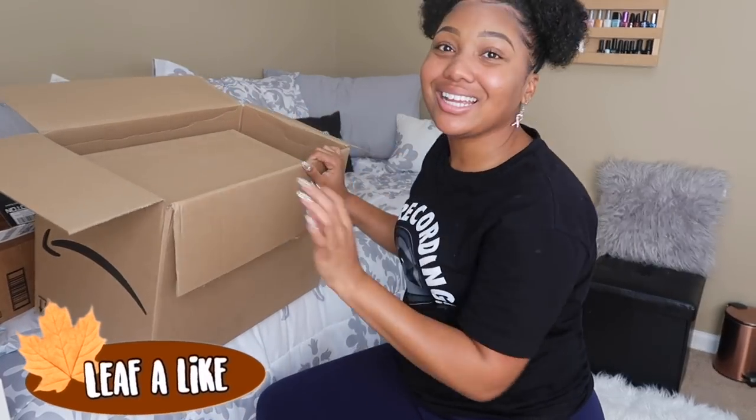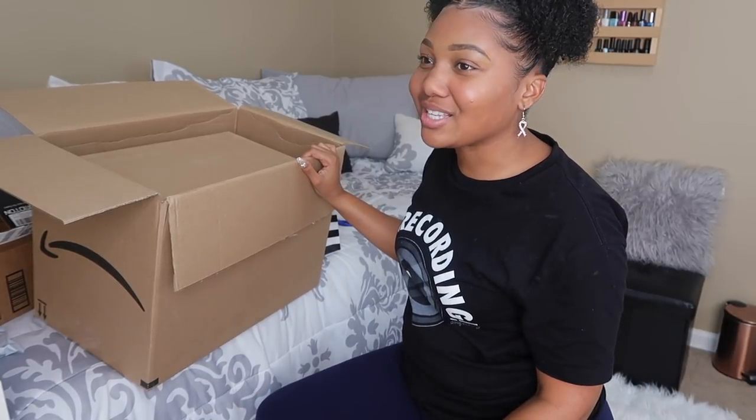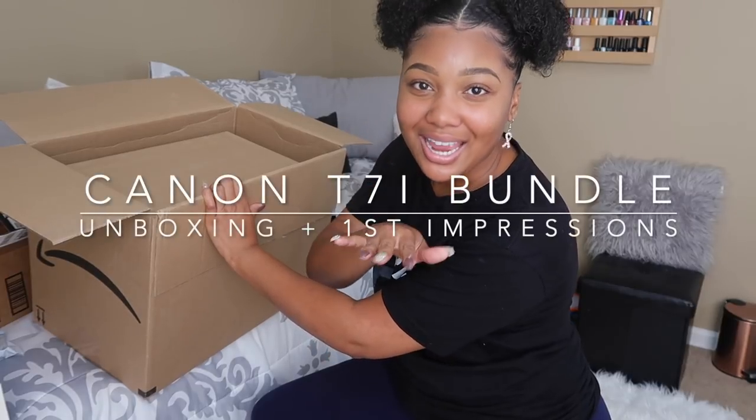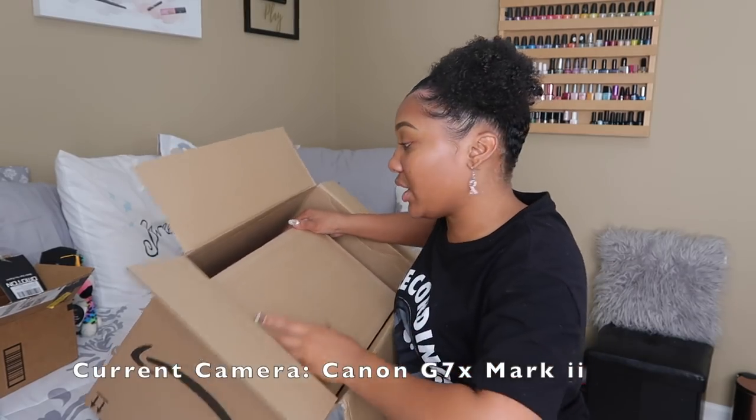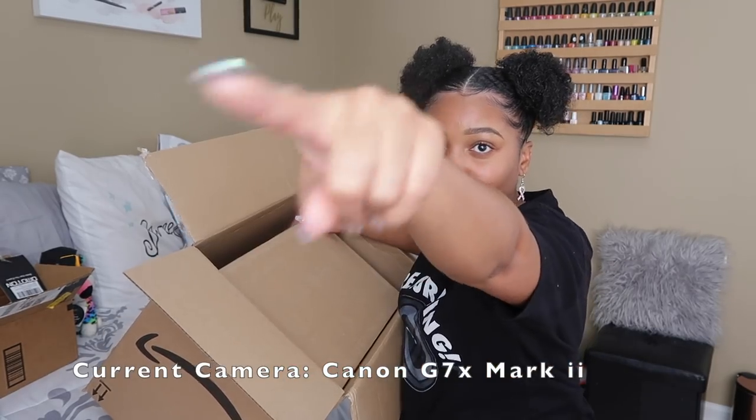The phone told me how to say it — like how to take channels to be saying it and I forgot. Guys, this is a big day for us. I'm about to unbox the Canon T7i, the one that the footage is currently running on — it's on the G7X, this one right here.